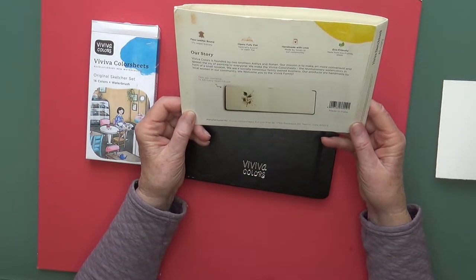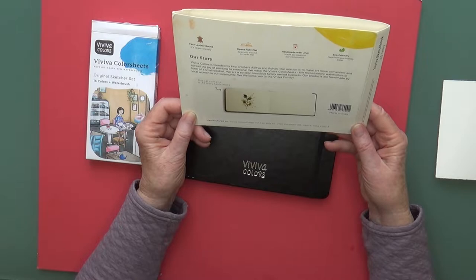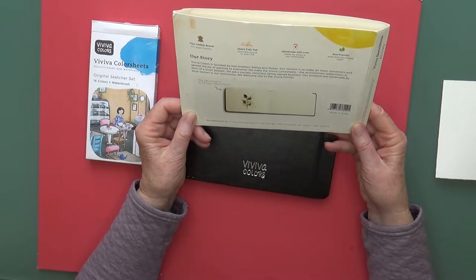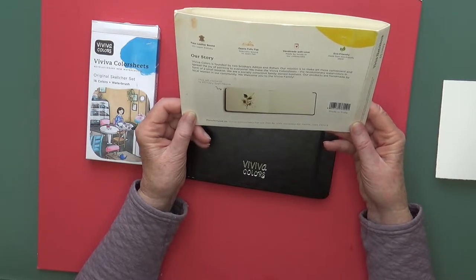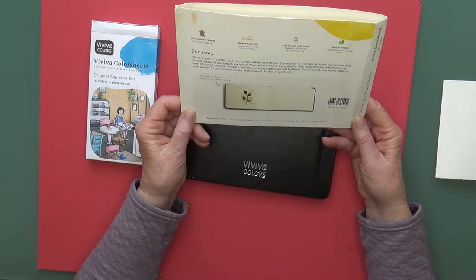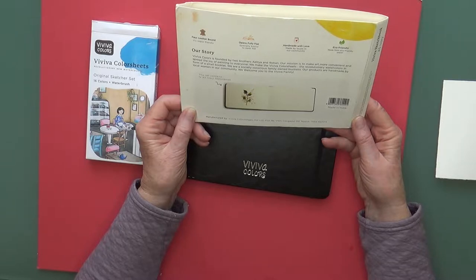Viviva Colors is founded by two brothers. Their mission is to make art more convenient and spread the joy of painting to everyone. They make the Viviva color sheets, revolutionary watercolors in the form of a small booklet. They're a socially conscious, family-owned business, and their products are handmade by local women in the community. It's manufactured by Viviva Color Sheets Limited in Nashik, India.